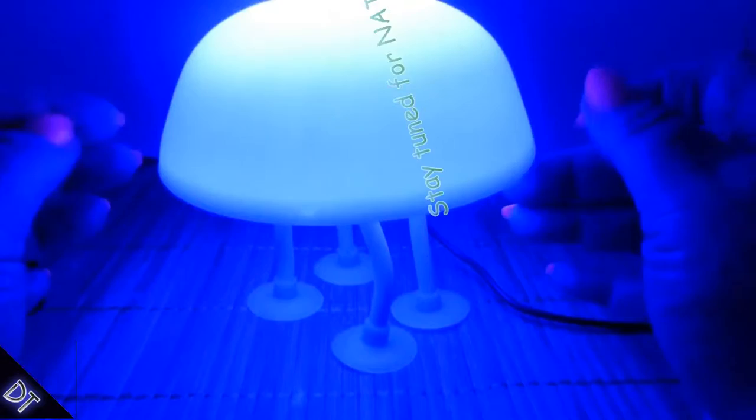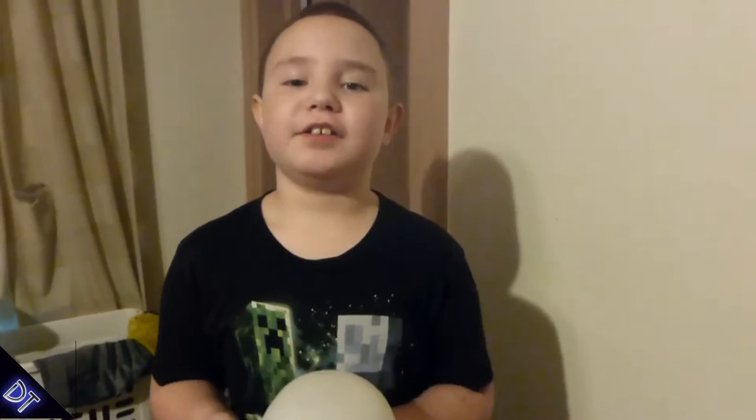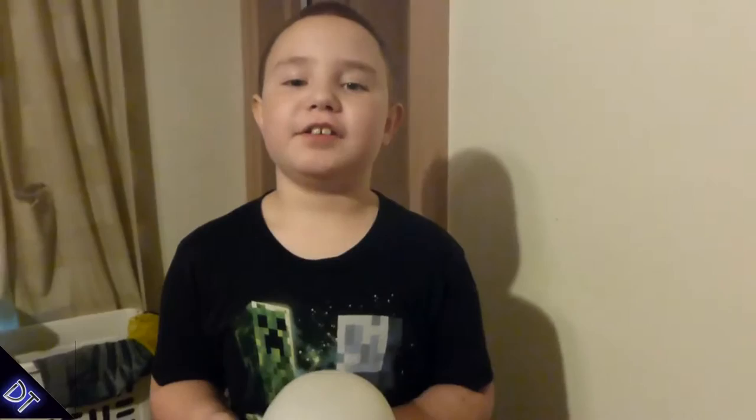My son is going to be so excited — I cannot wait for him to see this. Hello! Today I would like to show you my jellyfish lamp.